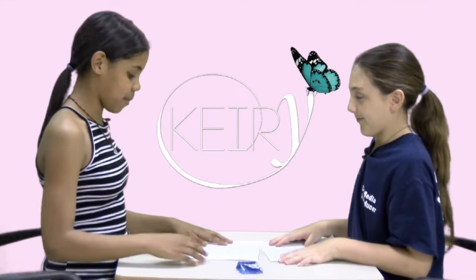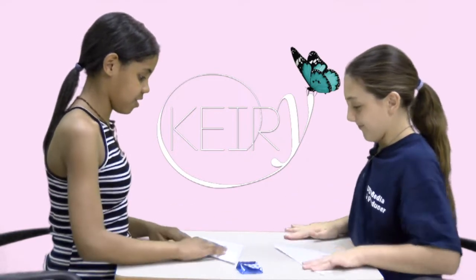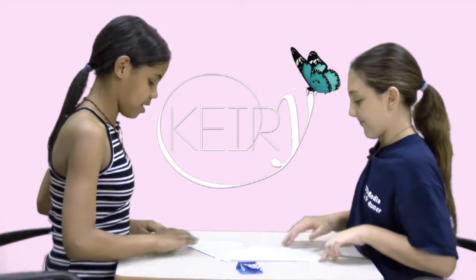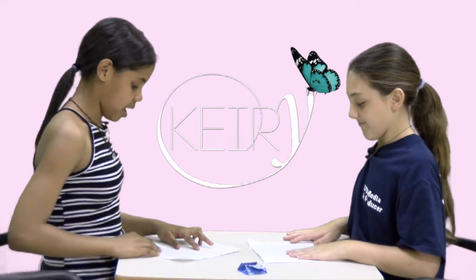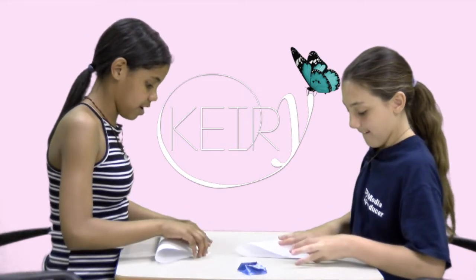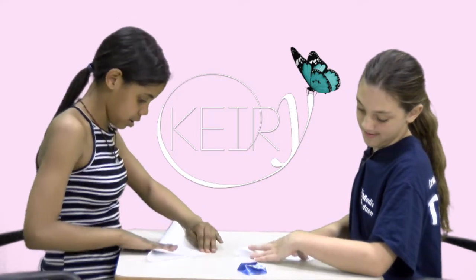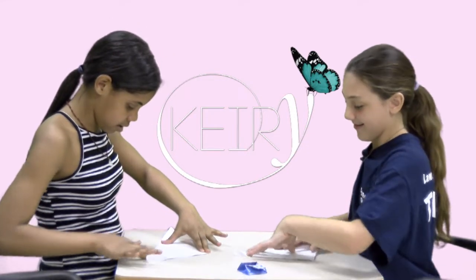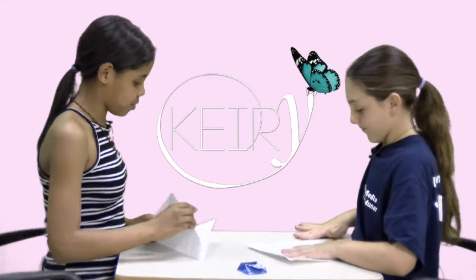So Erica, the first thing is you need to have a perfect square. Then you have to bend the square opposite from each other and make a crease. You're going to open it again and bend it the opposite way, and then make a crease again. Then you're going to reopen it.